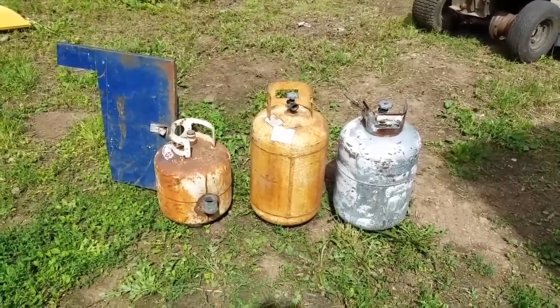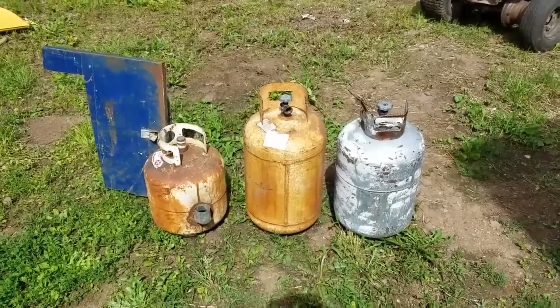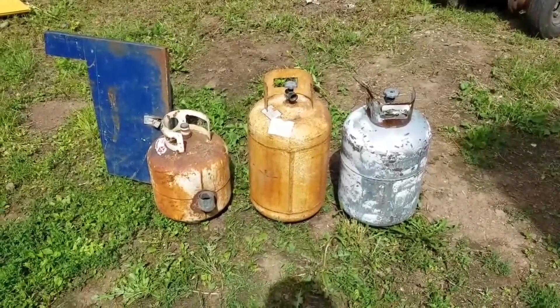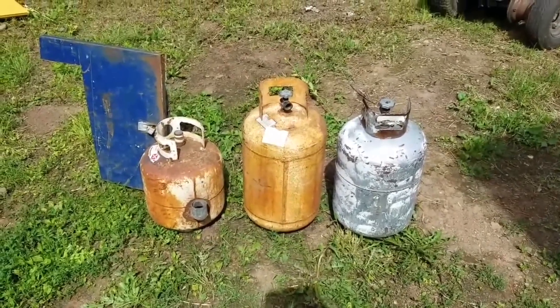Hi folks, Mr. Teslonian here. What we're going to do today is build a gasifier unit for a friend of mine that lives in a tiny house. He's asked me for a gasifying system that will function to produce wood gas for his cooking stove, for his lanterns, and as well as for running his generator.